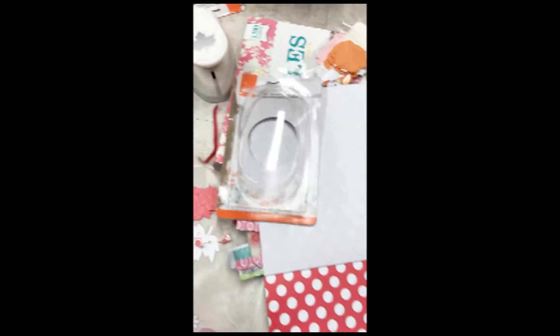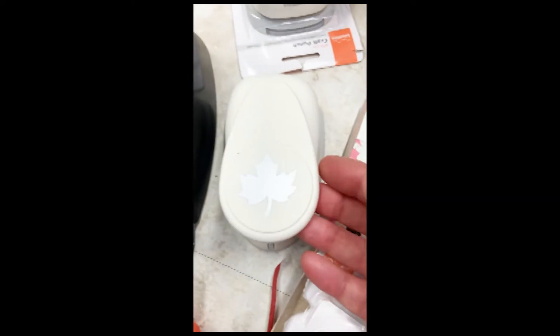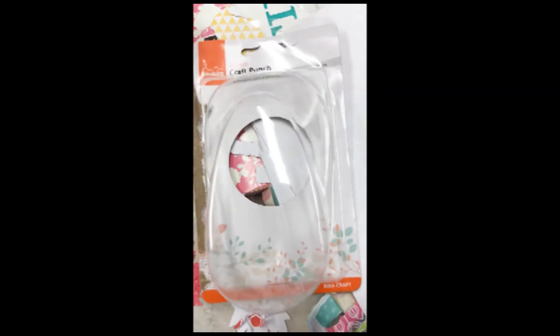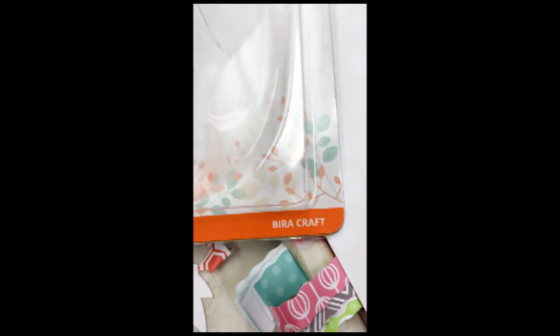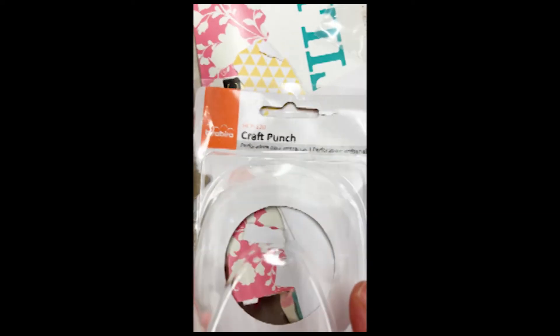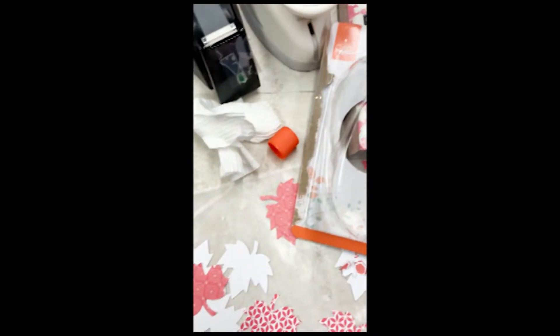This is my maple cutter right here and I got this from Amazon and absolutely love it — that was a really good purchase. It's a Vera craft punch.